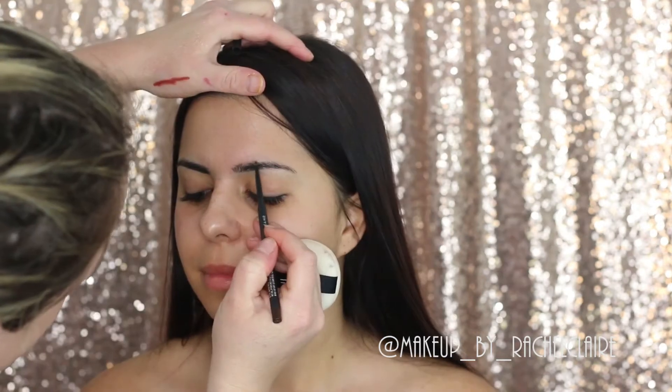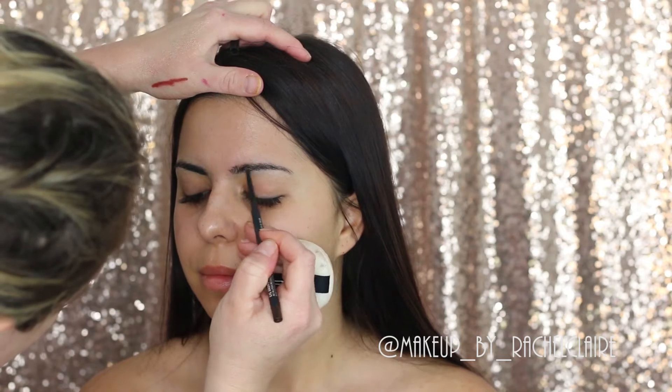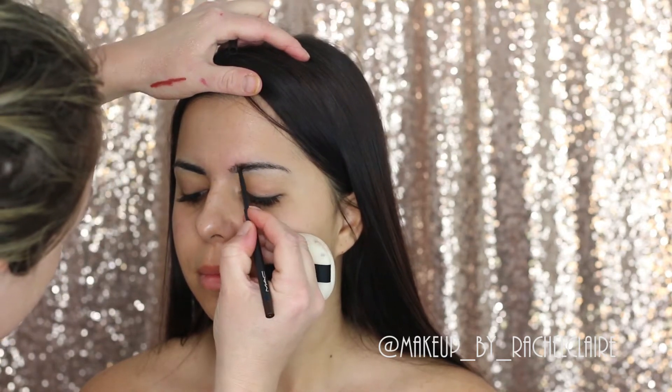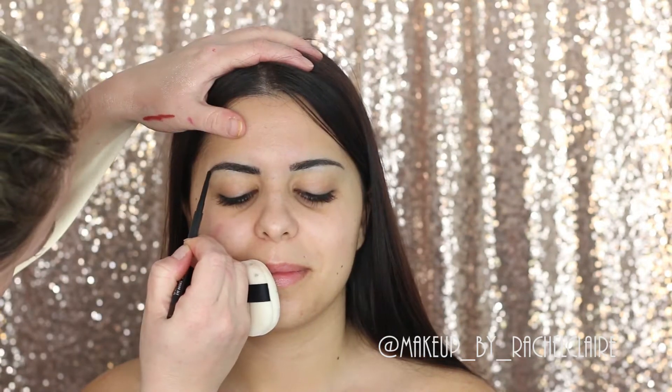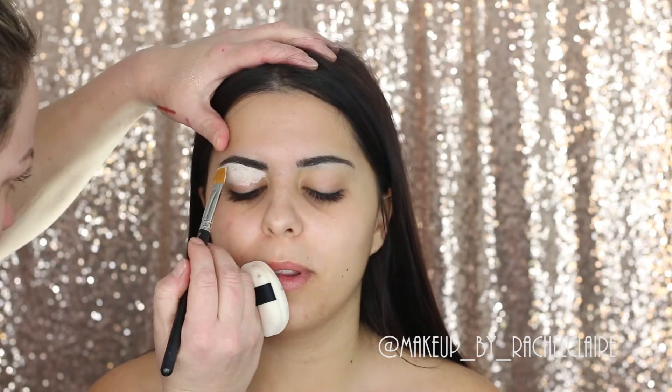I'm using the MAC lip scrub to make them nice and smooth, exfoliate them, and apply the lip conditioner after that. To fill in the brows I'm using the MAC brow pencil in Spiked — it's a great pencil for dark-haired girls and it's really easy to use.